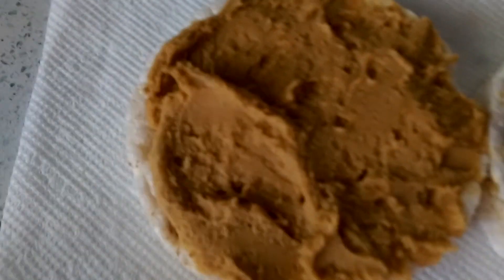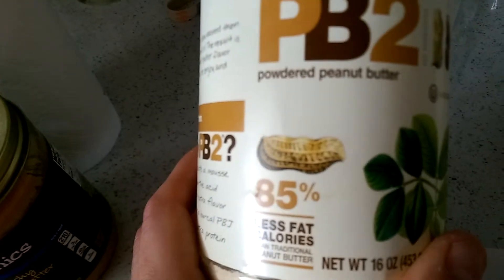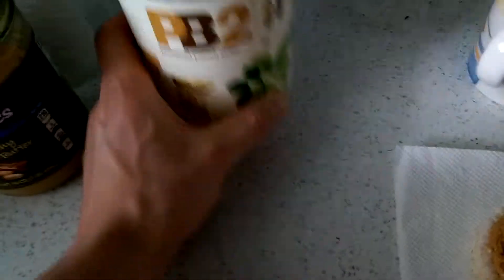You take the powder, mix it up with a little bit of water, and it comes out looking like peanut butter — there it is. It has 85% less calories than regular peanut butter.